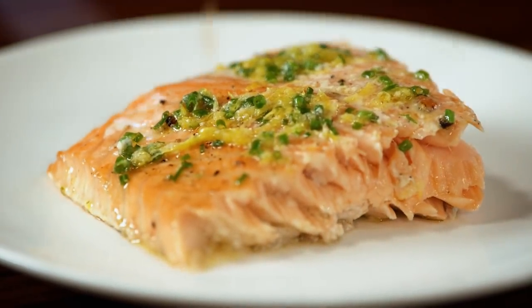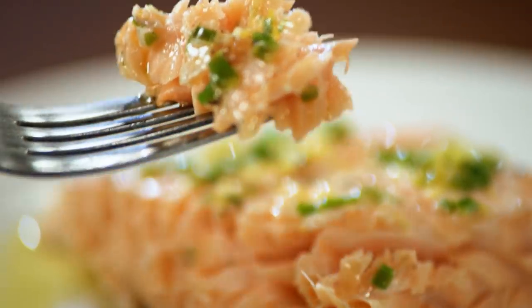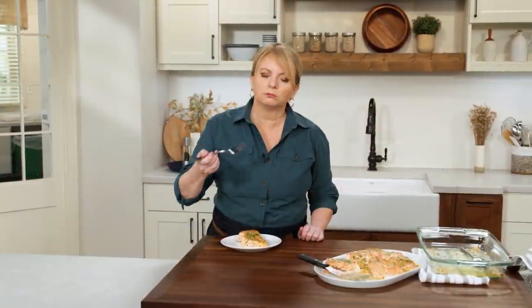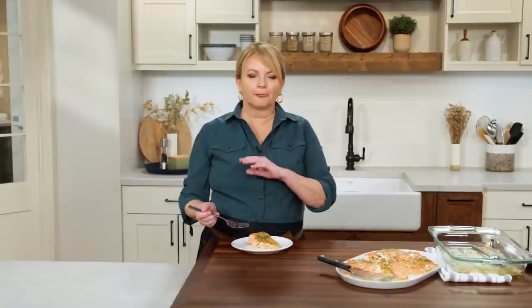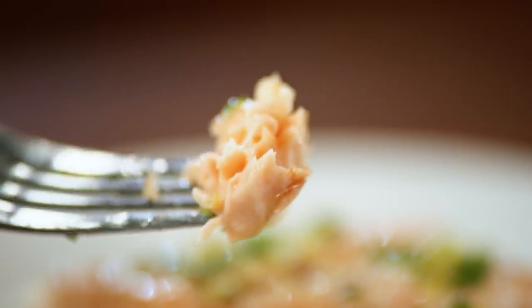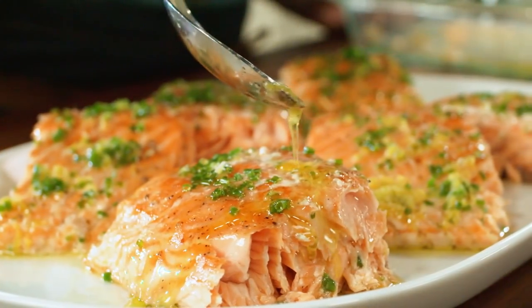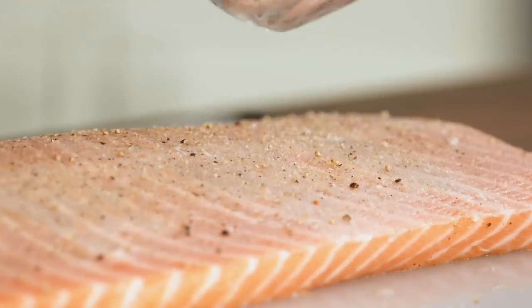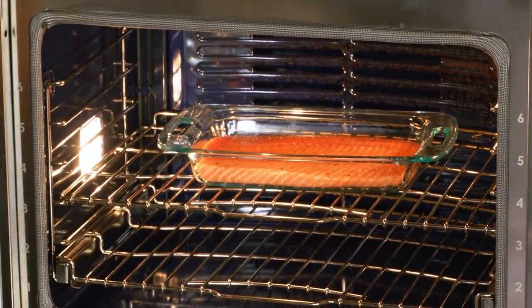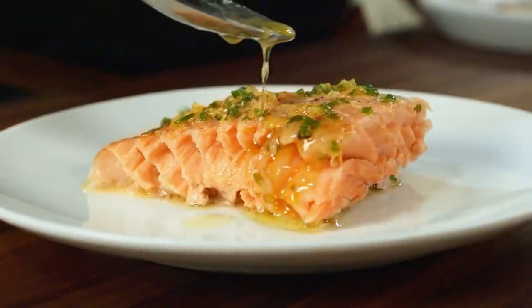That looks stunning. It is so supple and silky, very moist — definitely not overcooked. I love everything about this. It's really well seasoned; the brown sugar just adds a little depth of seasoning, and of course the sauce poured over it at the end is really bright and beautiful. To make this beautiful salmon at home: sprinkle the fish with a mixture of brown sugar, salt, and pepper; roast it in a low 250 degree oven; then pour a bright lemon sauce over the fish before serving. From Cook's Country, silky, tender, and tasty slow-roasted salmon with chives and lemon.